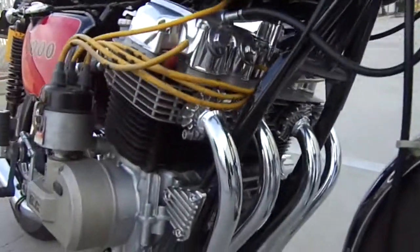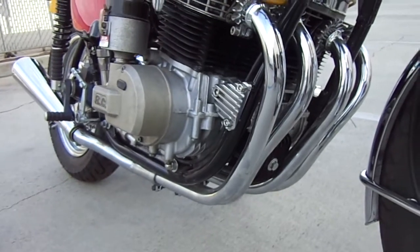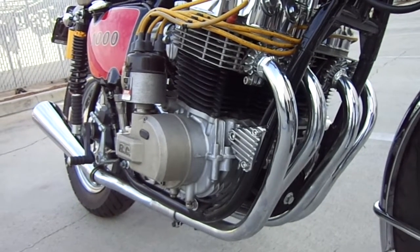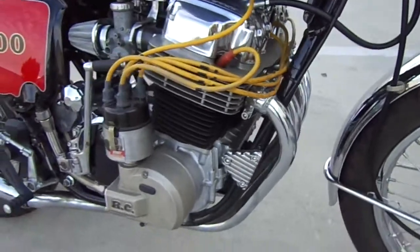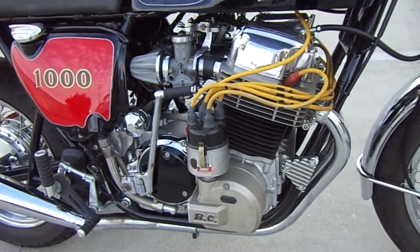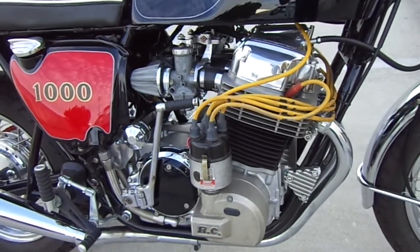The nice thing about this is I had some original Paul Dunstall headers and pipes, never been used — took them out of the box and they're awesome. It has a really rare Russ Collins distributor stroke magneto, and it has a ton of spark, which it needs for a thousand cc because it gushes in the gas and needs something to ignite all that fuel being poured into the bores.